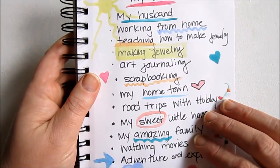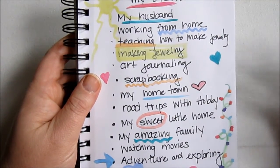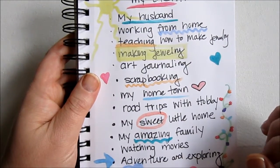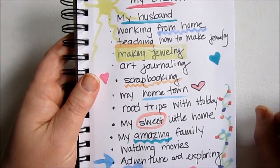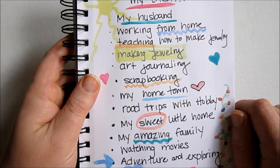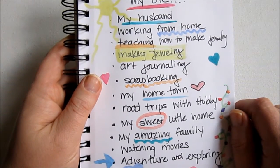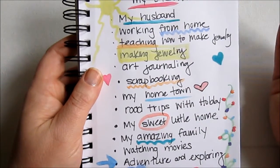So hopefully you have your art journal page in whatever form you want. I did a list and just sort of added some colors. Now we're going to take this page and translate it into a piece of jewelry, because that is what I love to do most — make jewelry. And probably if you watch me, you love making jewelry too.